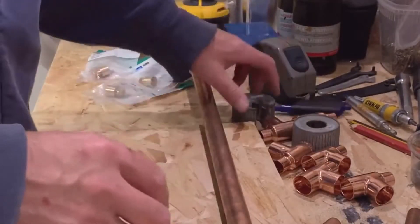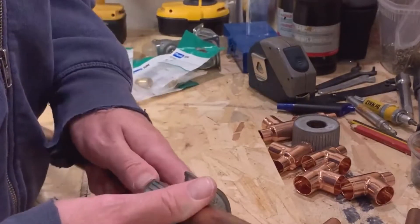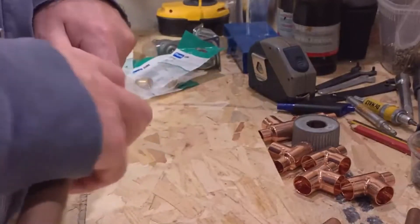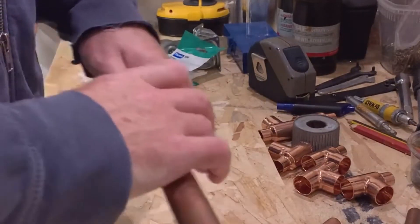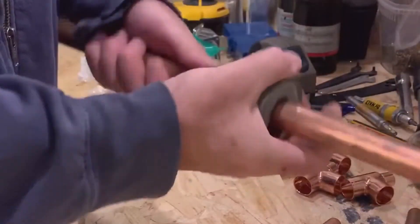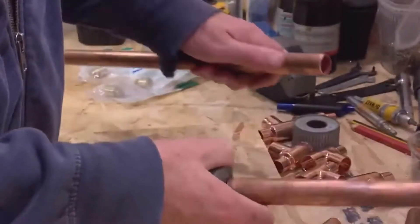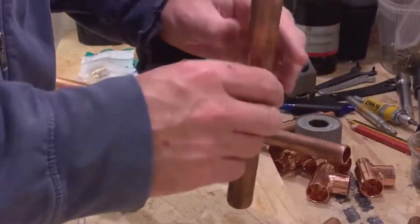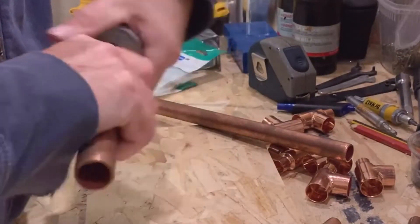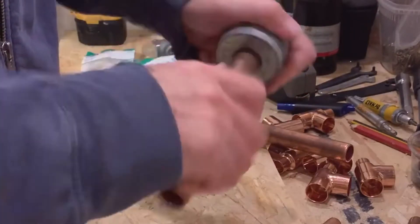Standard stuff with the pipe cutters—put it on your mark, line it up, and we don't have to be massively accurate here. Then just spin through to cut. I don't think you guys really need to know how to do that. We just need to make sure that we deburr it out, so get our cleaner and deburr both ends. This is an old bit of 22mm but it's pretty clean, and then we're good to go.